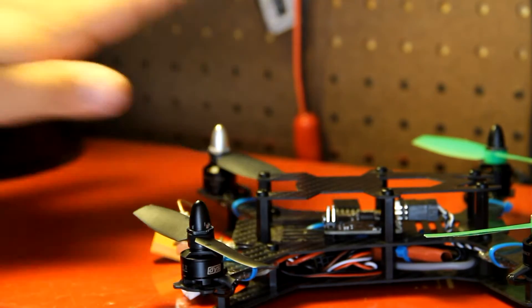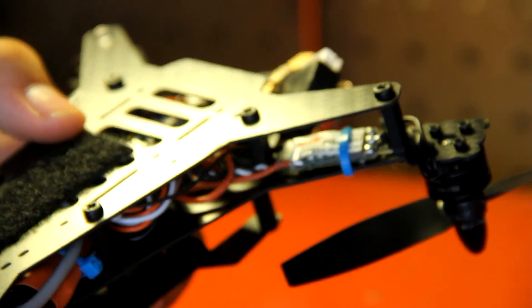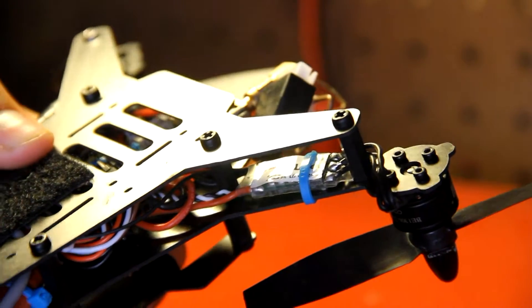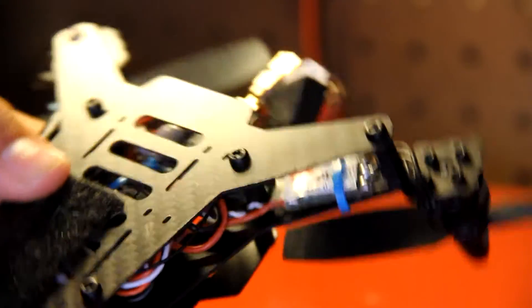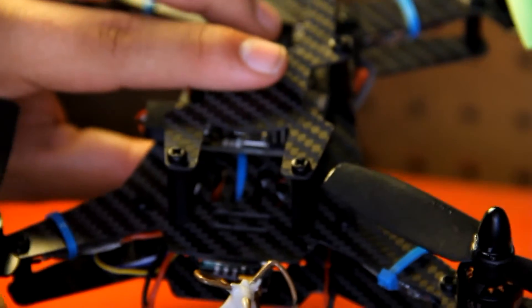They're both the same voltage, so that works. For ESCs up under here, I have a couple DYS 20 amp 2-4S ESCs. These things are super micro — just crazy how small they are. They fit up nicely under there so you don't see them. I'm going to eventually glue them on and take off all these zip ties, but right now I'm just testing and making sure everything's working.